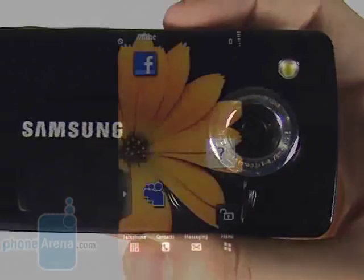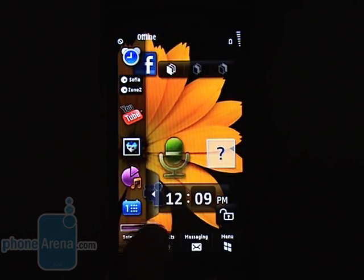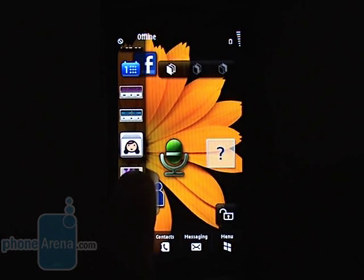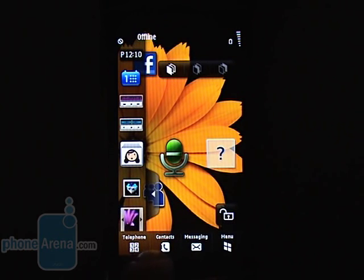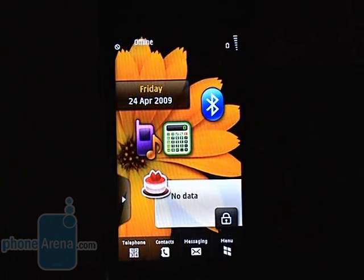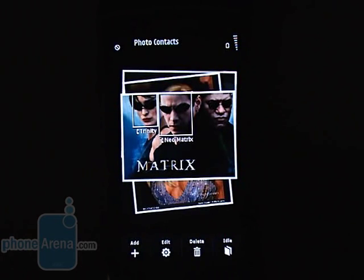Here is the TouchWiz interface in all its glory. Just like other phones it runs on, it's beautiful and motley looking with the well-known widgets. You have three separate widget screens on the Omnia HD that are easy to switch between by tapping an icon at the top of the screen. We do like the option that allows you to lock the widget positions so as to prevent displacing them once you've arranged them to your liking. There are also extras like 3D navigation.